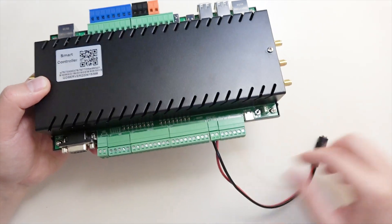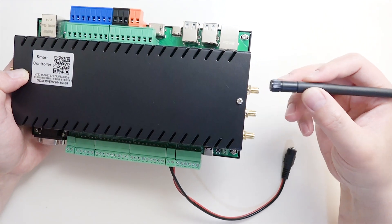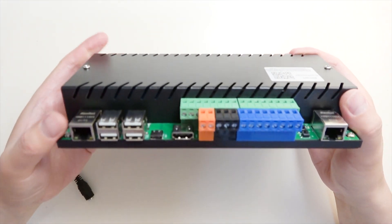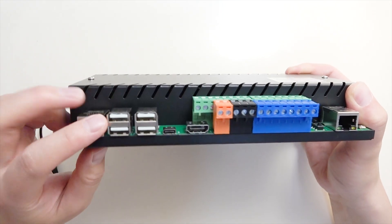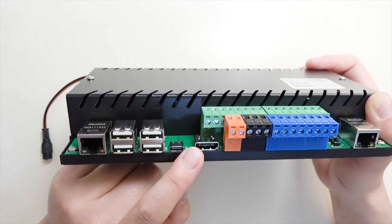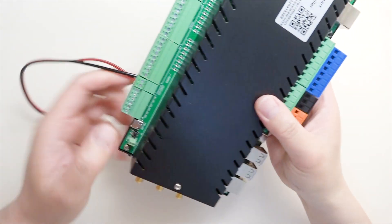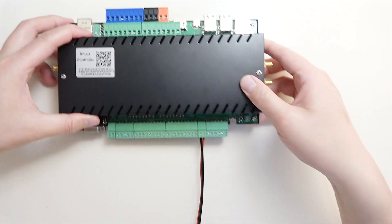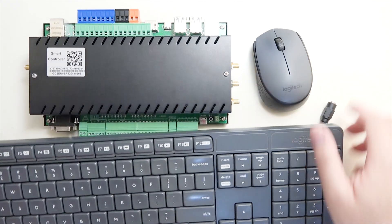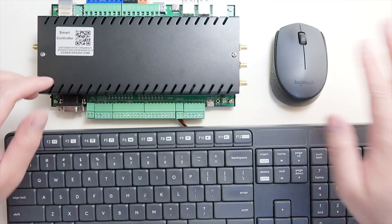We will use this power supply and later we will use this Wi-Fi antenna. We can also see the hardware interface here — the network port, USB ports, and Type-C. The Type-C is for downloading firmware. We will also use the HDMI to connect with a monitor. We can connect a keyboard and mouse to this KC868 server and use it just like a regular computer.